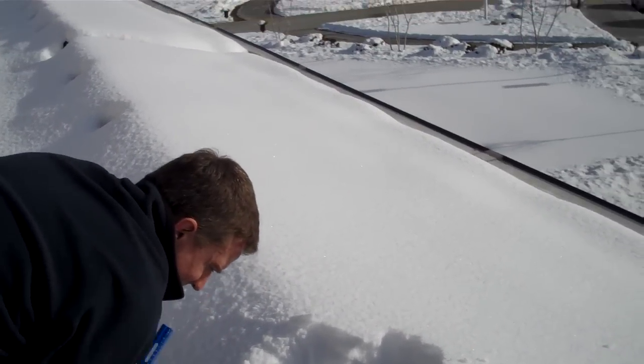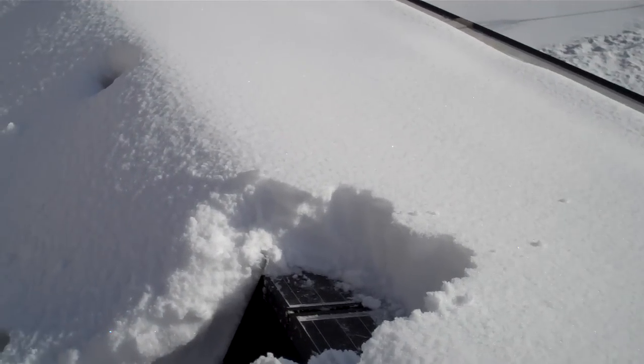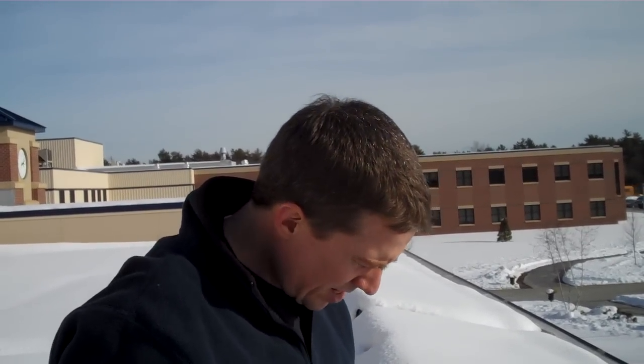Today we're checking the snow melting process. The panels obviously get covered in snow during a snowstorm, and we're trying to make sure that it's okay for them to be covered with snow for a day or two while the warming takes place.